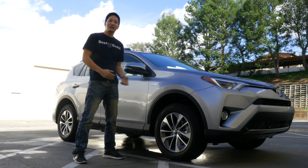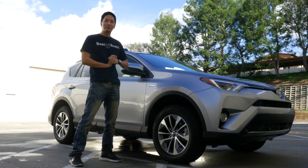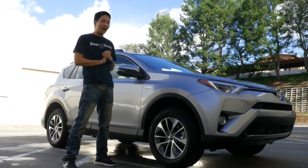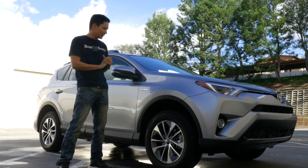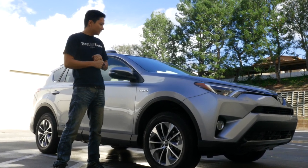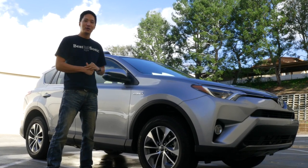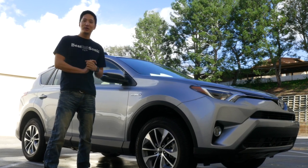Hi YouTube viewers, Eric from V-Sign. Today we have here a 2017 Toyota RAV4 XLE Hybrid. We're going to be installing the phone mirroring system which works both for iPhone and Android devices. Today we're going to be installing the iPhone one. Our kit will also allow video in motion and navigation in motion. Let's get started right away.